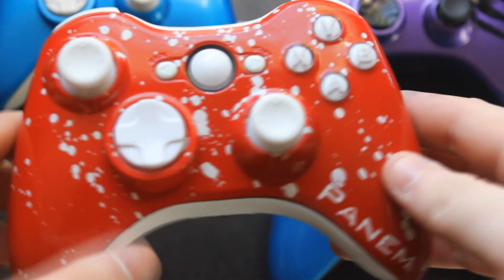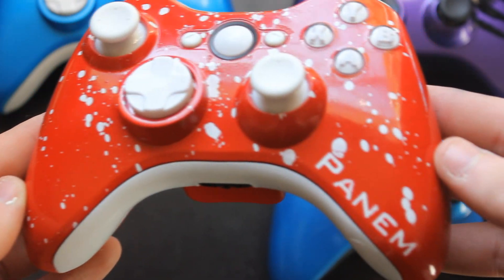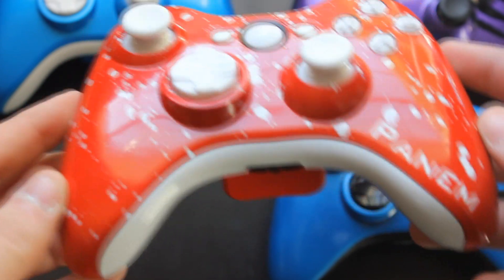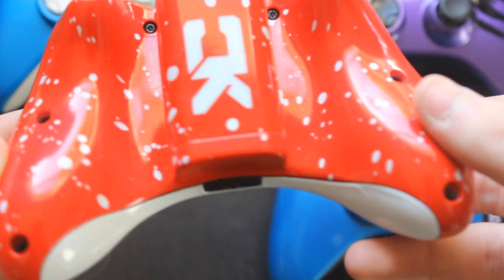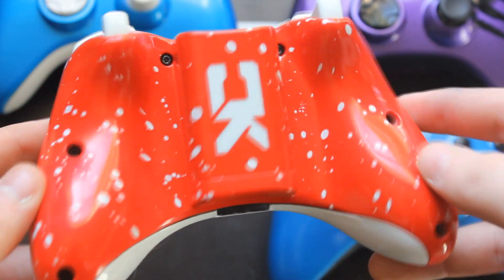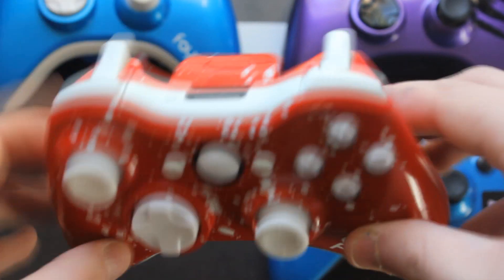We're first gonna start off with Panem's controller. He basically wanted the red glossy shell with white splatters all the way around it, then we got his name Panem on the right hand side. On the back we got the splatter as well with our KC logo, and it just looks very nice. We have white LEDs in this and all white inserts.